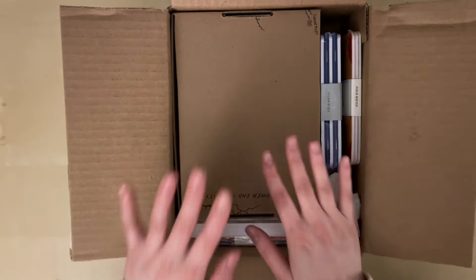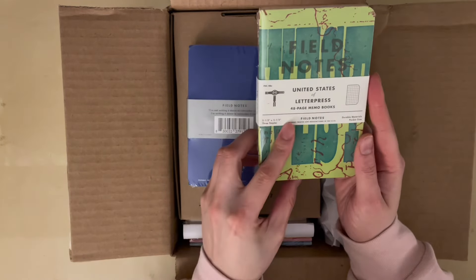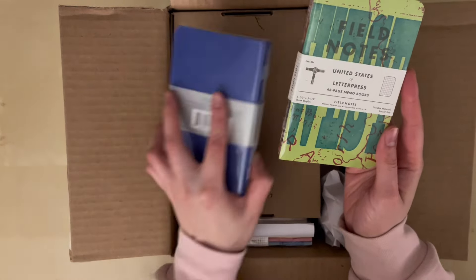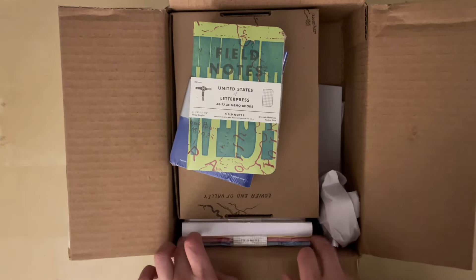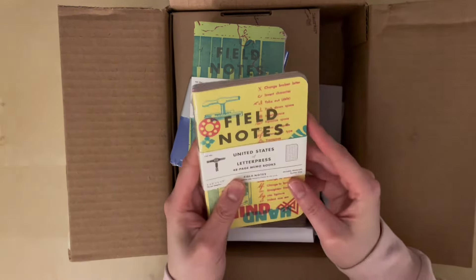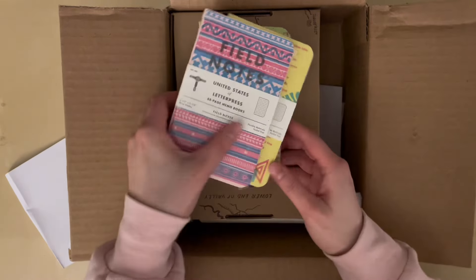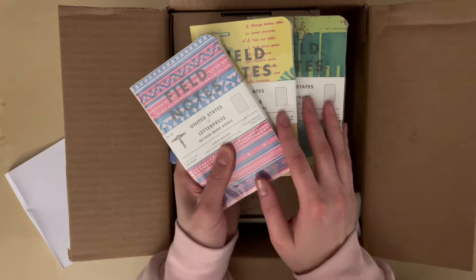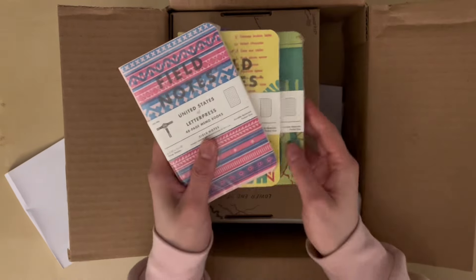I'm gonna save this box for later. Let's do this right side first. Here we have letterpress notebooks, and I believe over here should be more letterpress — yes. I got the full set of their letterpress notebooks and they are so gorgeous.